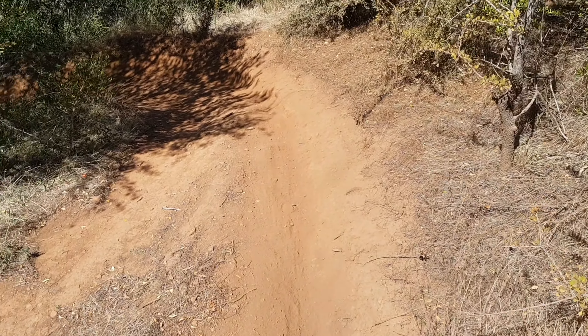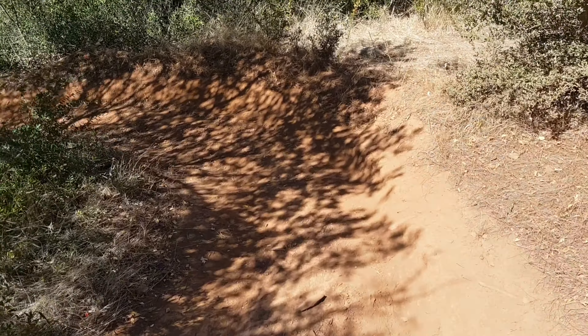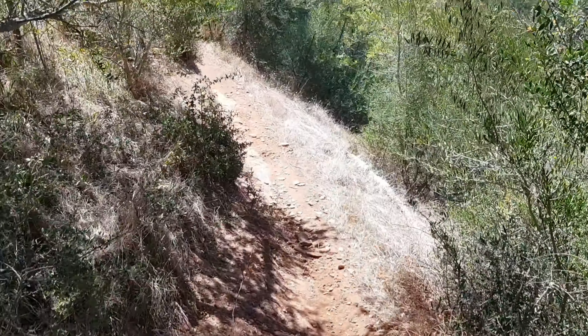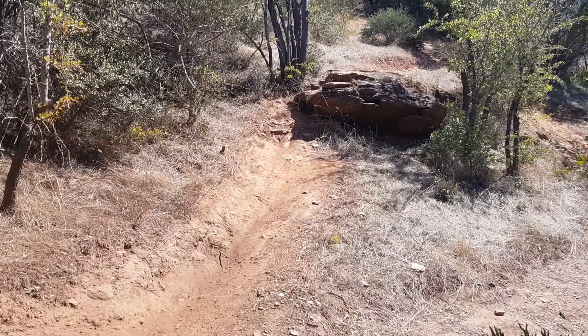Once both wheels hit the ground, if you need a bit of brake you can. There's a really good catch berm here and a nice rut which flicks you around the corner nicely, and then you're on your way. So that's the drop.